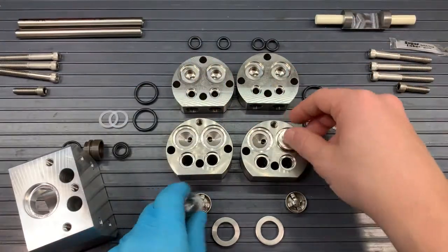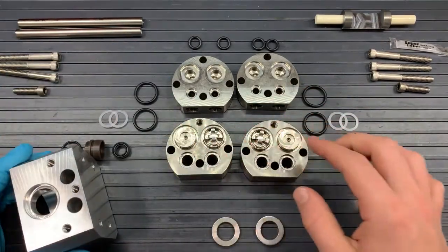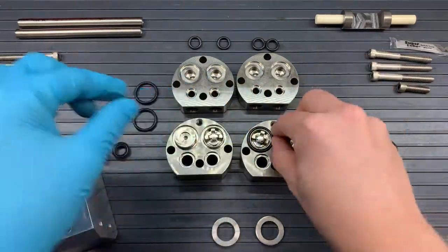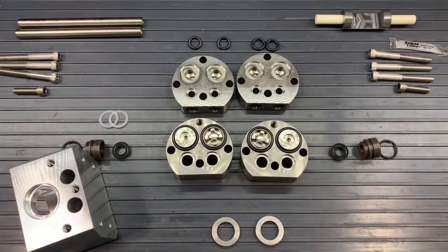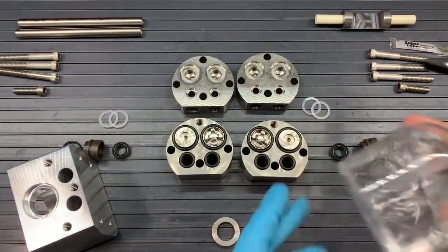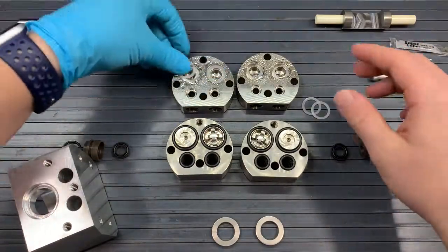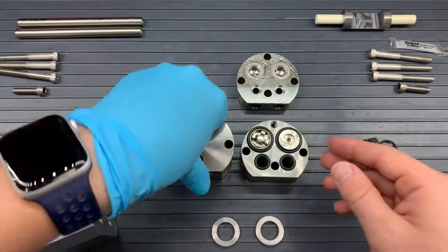We'll put our four wave washers into the stuffing boxes. Next we will grab our valves and we will go O-X-X-O — the X's are in the middle and the O's are on the outside. Then we'll grab our 1/16 O-rings and place those around each valve. With those in place we'll grab our smaller O-rings and place those below our valves. Next, grab the water and spray the valve pockets on the heads so that when you flip the heads over those wave washers will not fall out of those pockets.